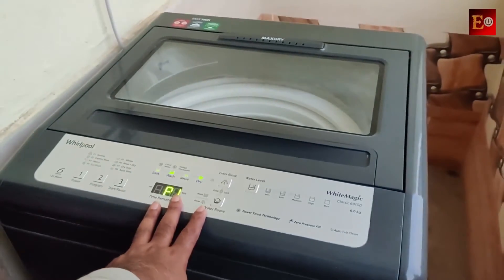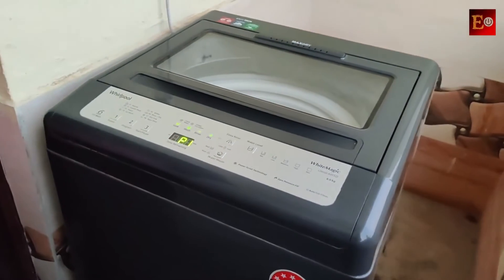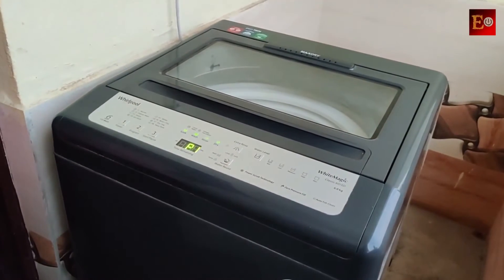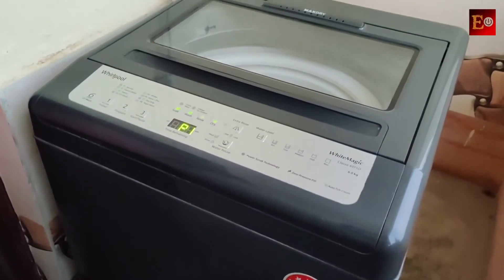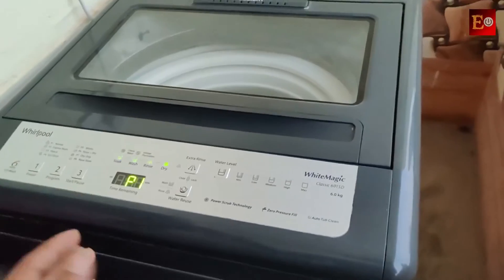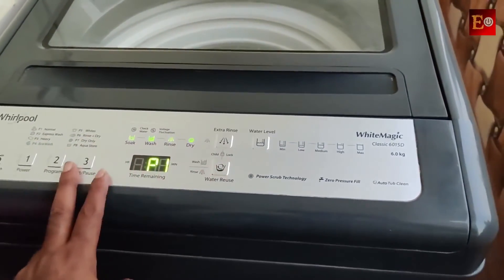When you start the machine, you don't have to monitor the machine. We will start the machine. This machine has a keypad.